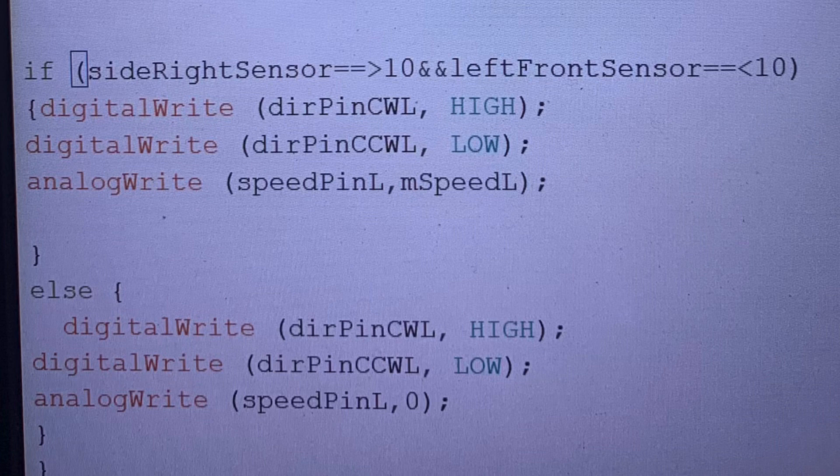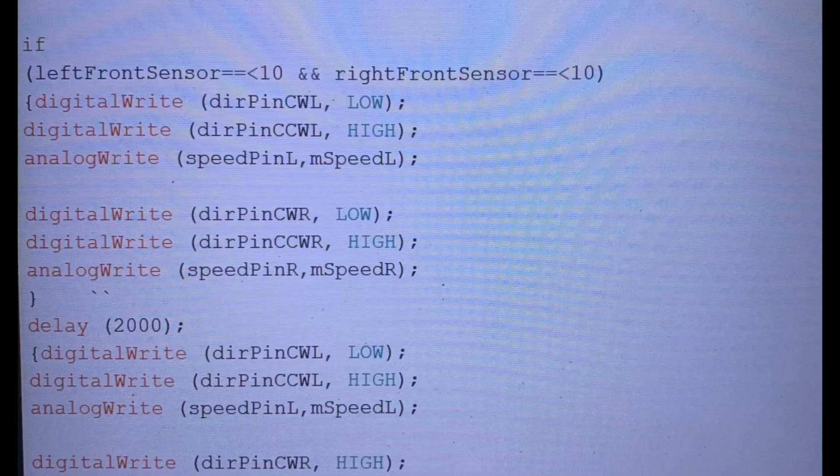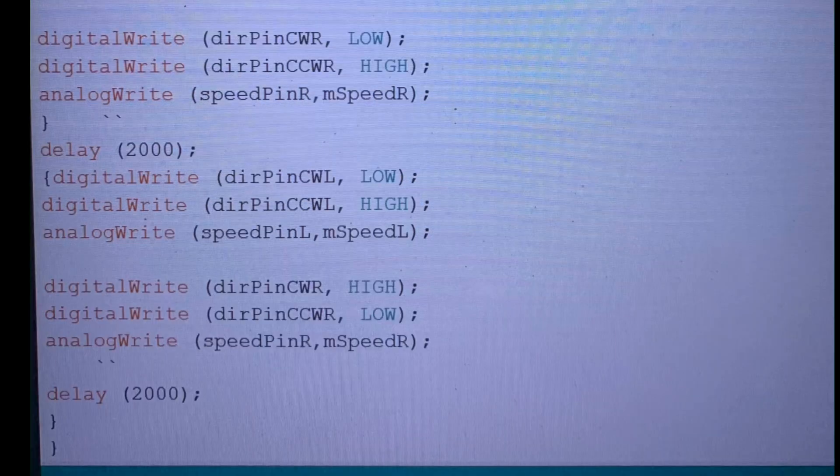If the side right sensor sees greater than 10 and the left front sensor sees less than 10, it will allow itself to move forward on that side. The corresponding motor works the same way for the other sensors. If those conditions aren't met, it goes to the else statement and stops the motor. If both front sensors see an obstacle, it stops, then turns one motor one way and the other motor the opposite way for 200 milliseconds, then both motors engage in reverse for 200 milliseconds. The delay times and sensor values will likely need adjusting once it's all plugged in. I'm also not sure if some of this will need to be while loops instead of plain if statements — I'll find out when I try it.